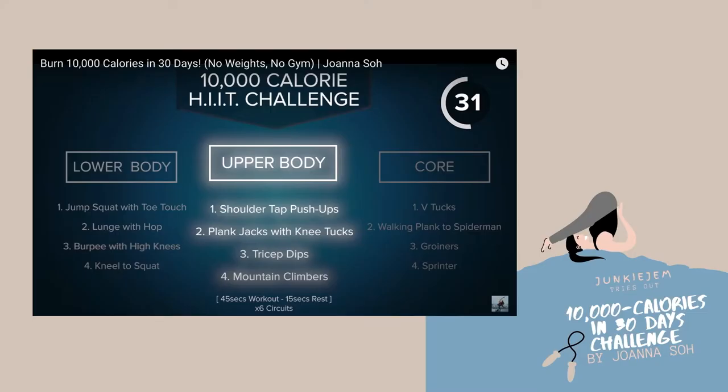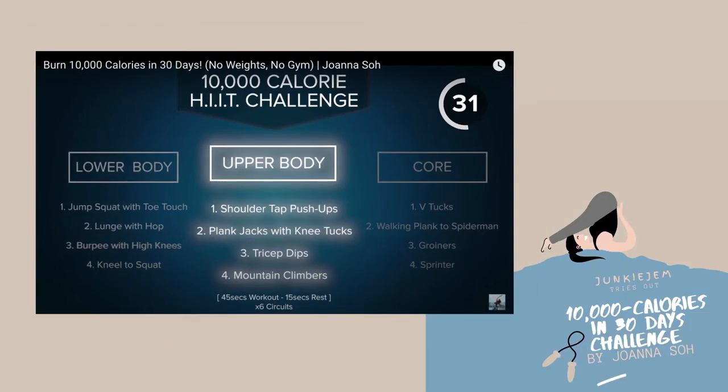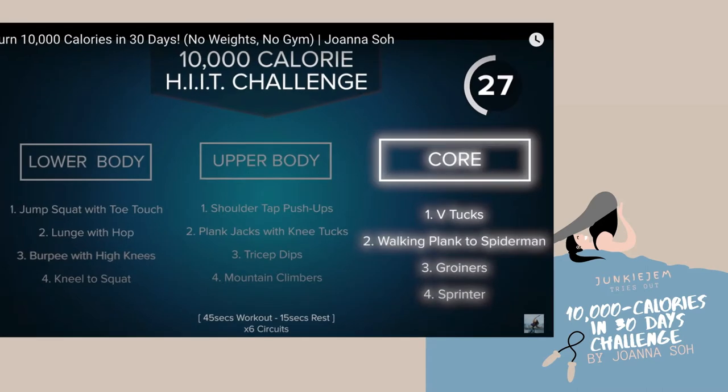For the upper body, the exercises involved are shoulder tap pushups, plank taps with knee tucks, tricep dips, and mountain climbers.